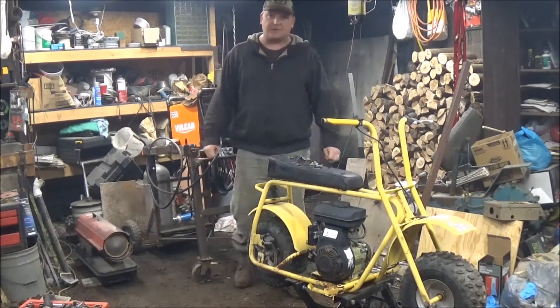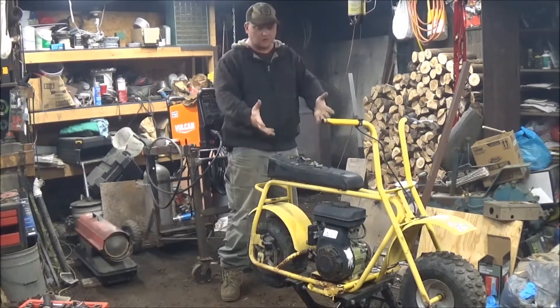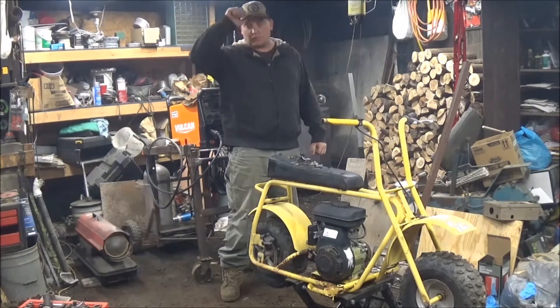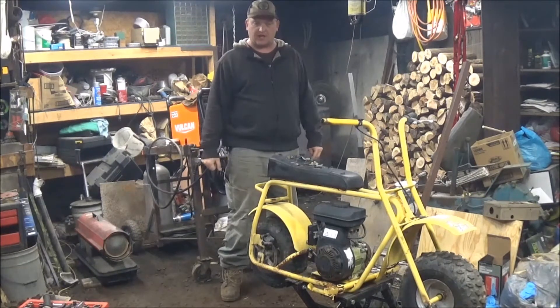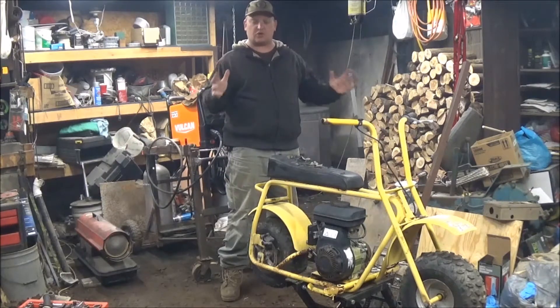TollGuy82 coming at you again from the garage. Earlier today we brought the kids in and showed them the little mini dirt bike that we picked up for them today. They loved it. Two of them — Junior and Small Fry — from the Trio Trouble Kids.